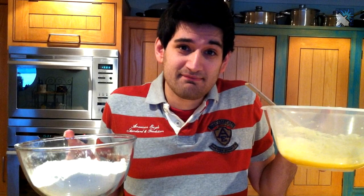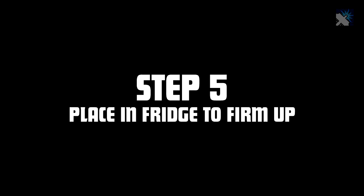Okay, now we move on to the next step, and what we're going to do is slowly add the dry ingredients to the wet ingredients. Okay, so now that the ingredients are all mixed together, what we need to do is put it onto some cling film and put it in the fridge to harden up.